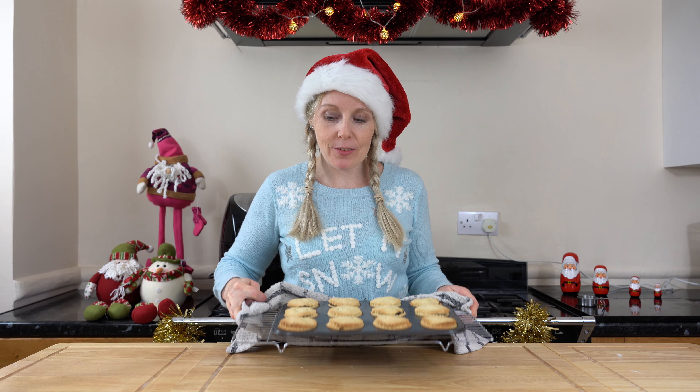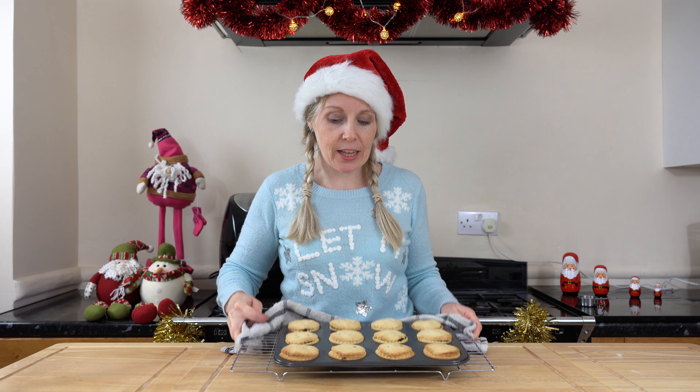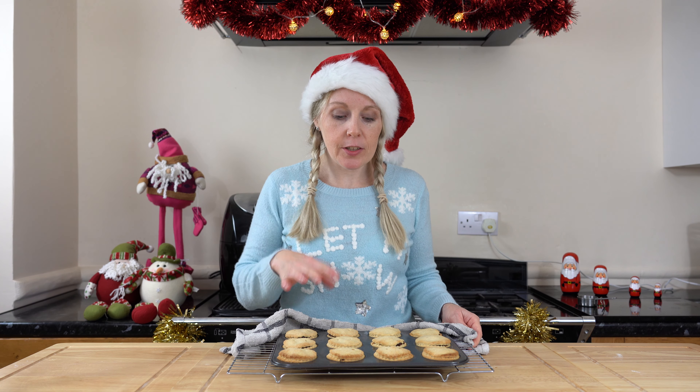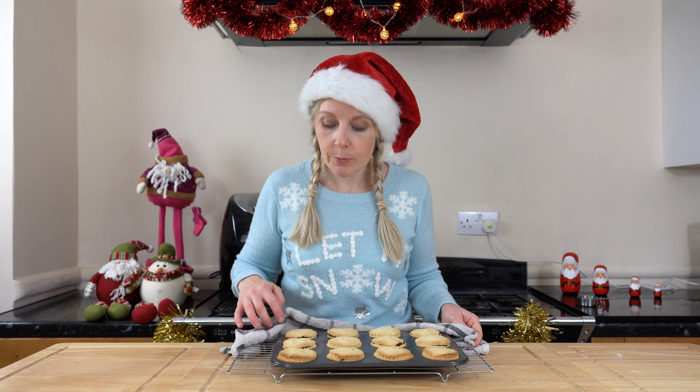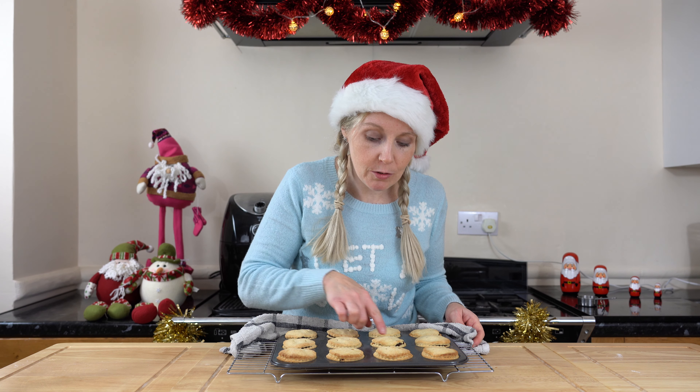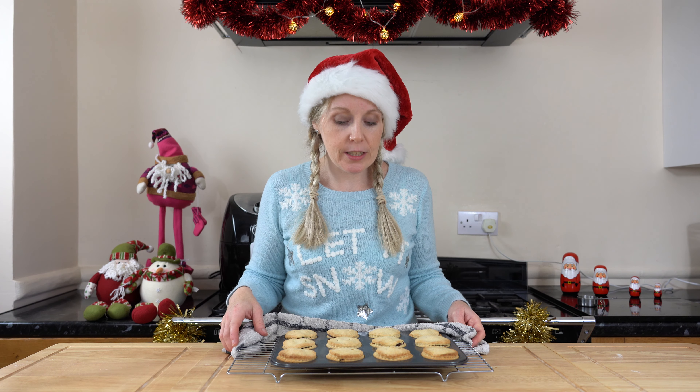I've just got my mince pies out of the oven. They are looking lovely — lovely and brown. I'm going to let these fully cool down before I remove them from the tray. I love how you can see the ooziness of the mince filling coming through as well. Once they're fully cooled, I'll show you how to finish them off — it's dead simple, really simple, and then they'll be done.